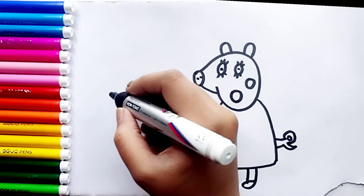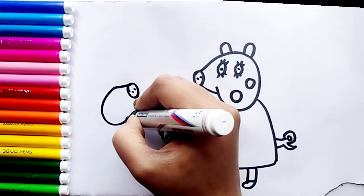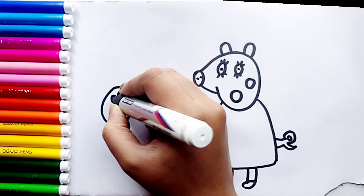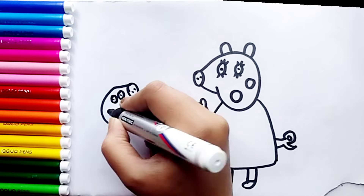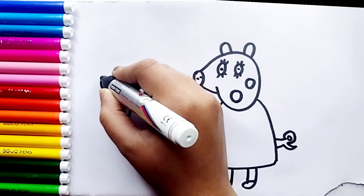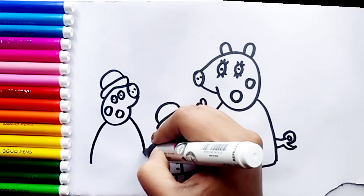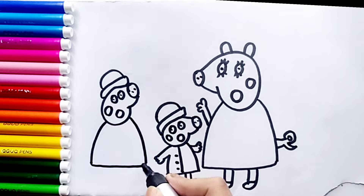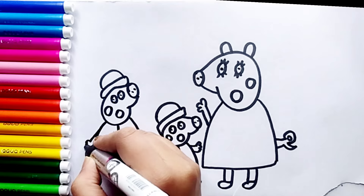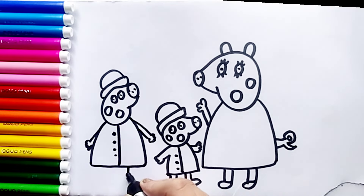Now drawing Mama Pig — her nose, shape of her head, her eyes, her mouth, her cheeks. She wears a hat. Now her body; she is also wearing a raincoat. Her button, her arms, her legs.